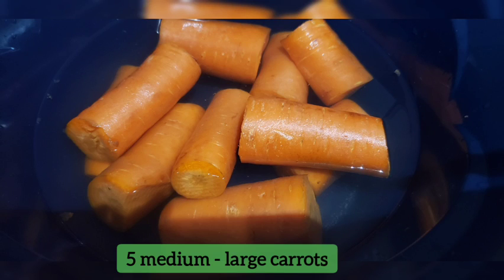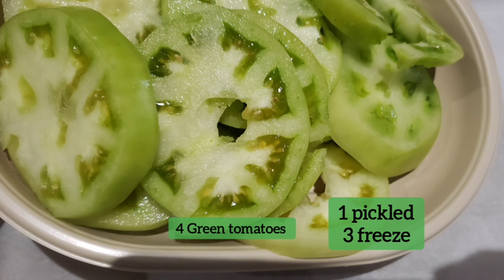I'm also going to pickle some spicy carrot sticks and one green tomato. The rest, I will freeze.